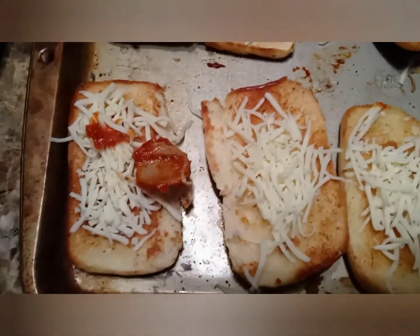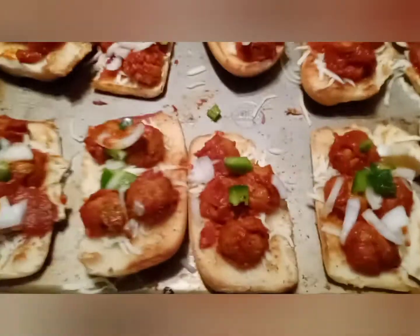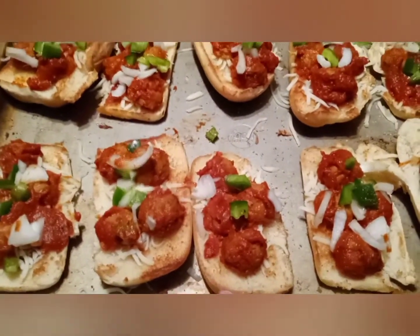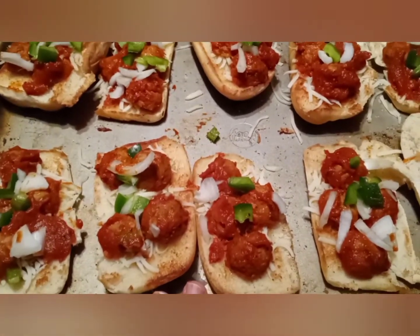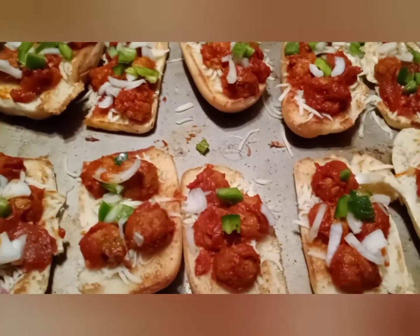Meatballs cut in half — okay, I have the meatballs on with some sauce. I ended up doing all of them like that. I'm gonna take some to the girls I play cards with. I'm supposed to be there at eight and it's almost seven, and my husband should be home anytime. I just gotta add more cheese and put them in the oven. Each one has two meatballs cut in half.